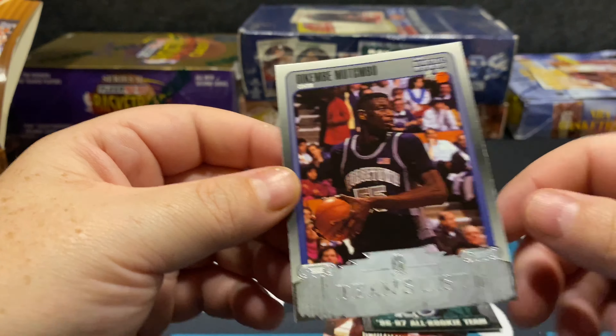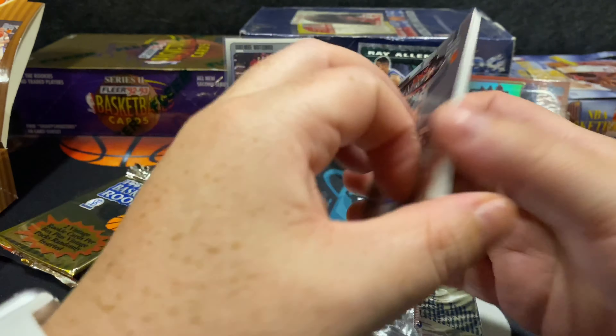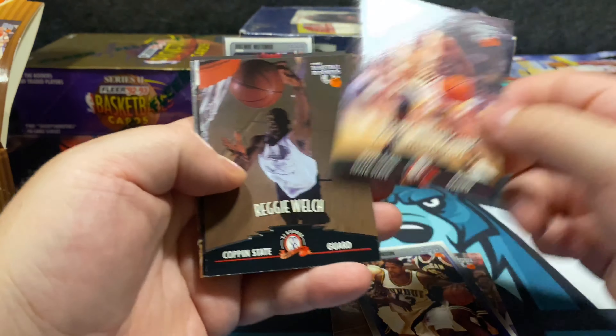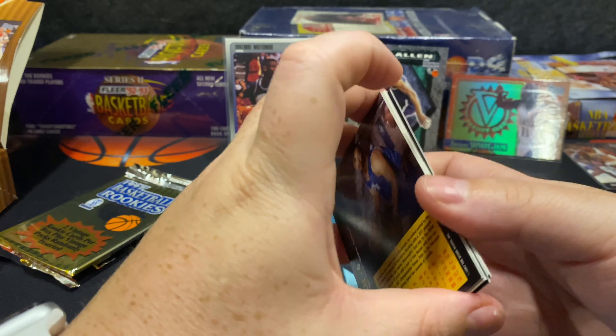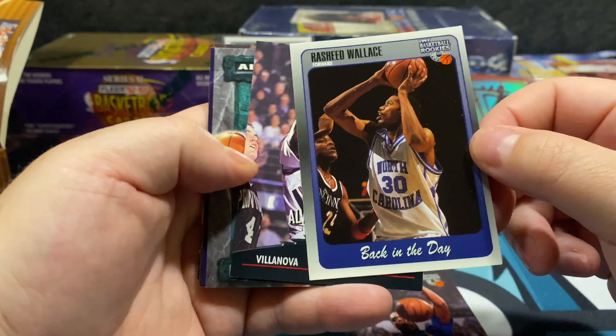We got a Tim Duncan rookie — let's sleeve that up. There's a Tracy McGrady as well. With black borders you can see a little whitening, but the cards aren't sticking together. It's his rookie year so this counts as one of his rookie cards. We'll take all those Tim Duncans and Tracy McGradys. There's old school Glenn Robinson. I remember Shareef Abdur-Rahim from the 96-97 class with Antoine Walker, Ray Allen, Allen Iverson, and Kobe Bryant. There's Rasheed Wallace.